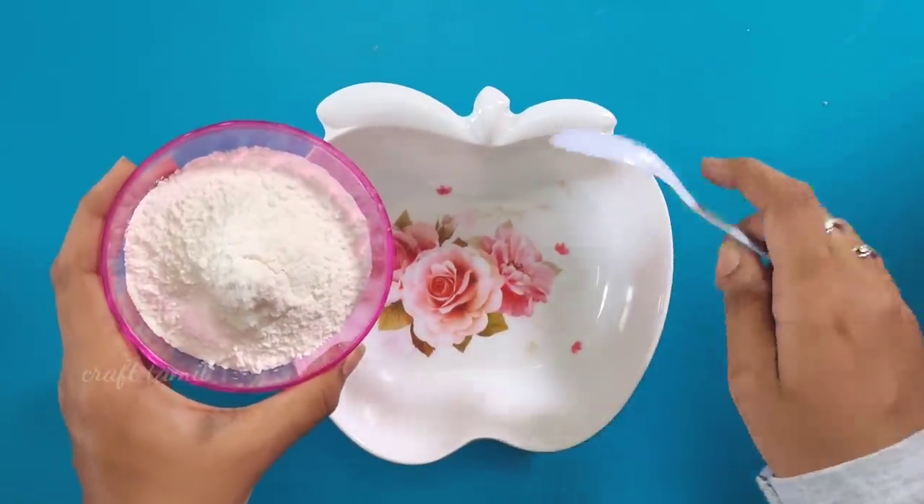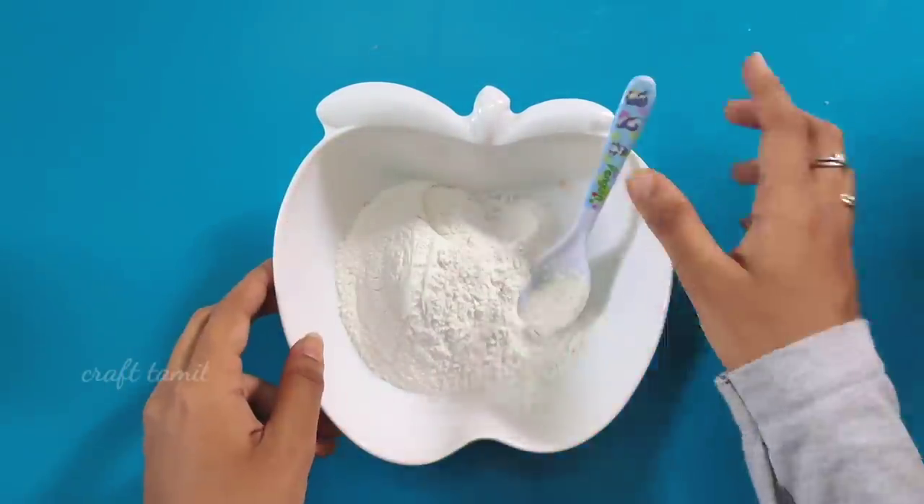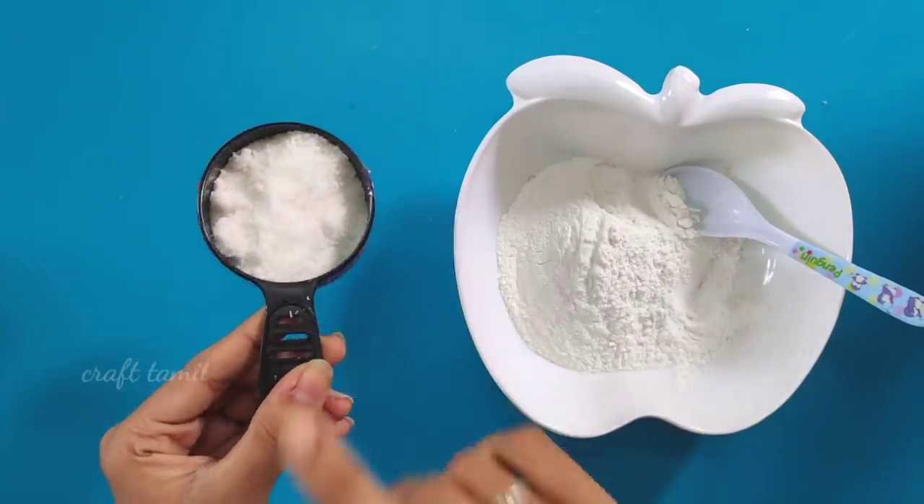So, we will start. I will take rice flour. You can take corn flour or rice flour — either one will work.